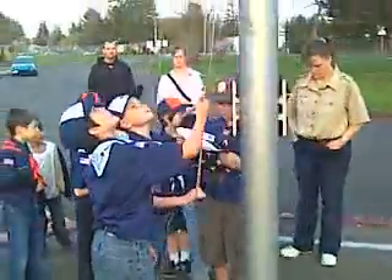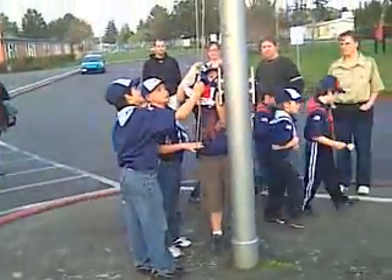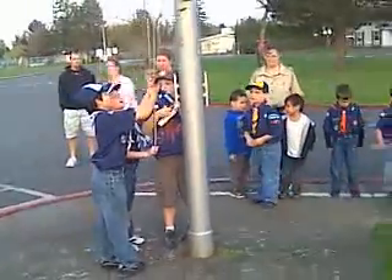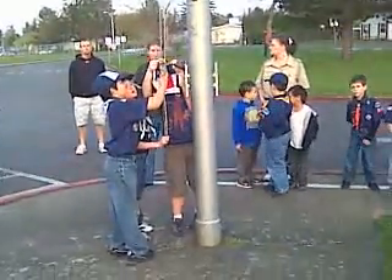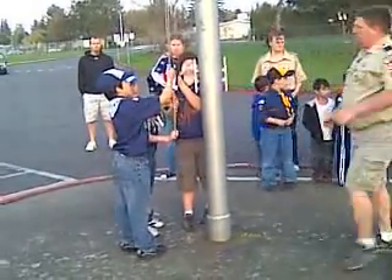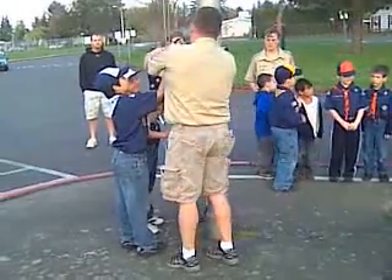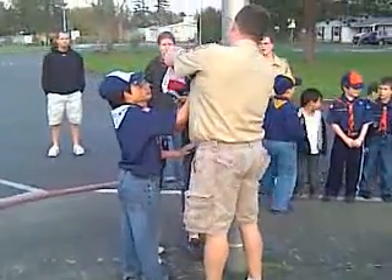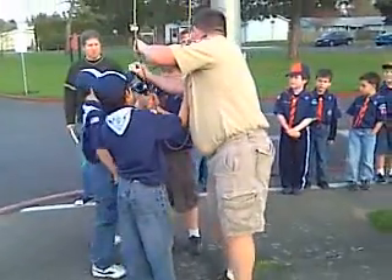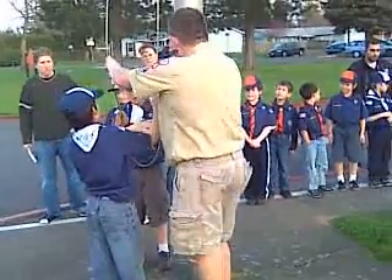Everybody else that's out there with the flag, over here, lined up on this line. Hold on guys, hold on. Lower. Anthony, come here. Okay, one thing — we have to stop it. Hold on Tyler. Let's do it again. Go ahead, come over here.